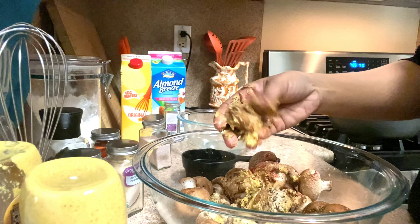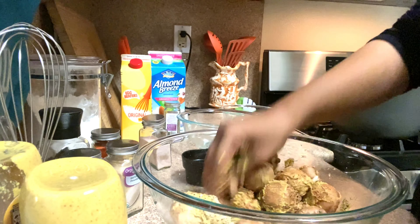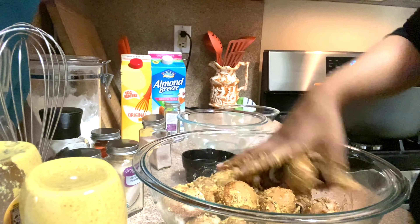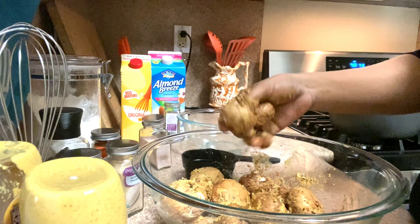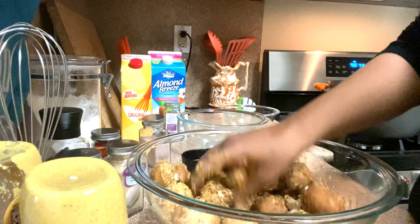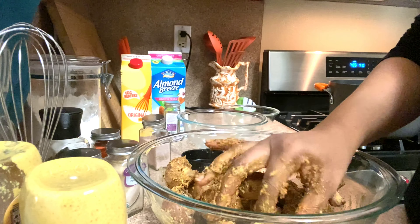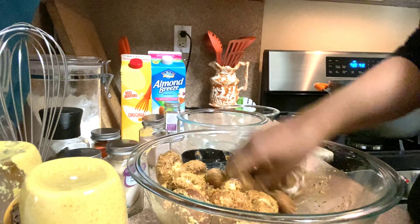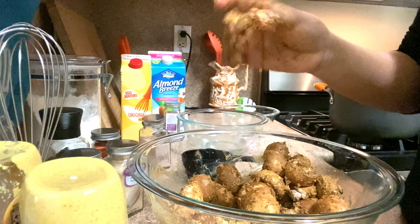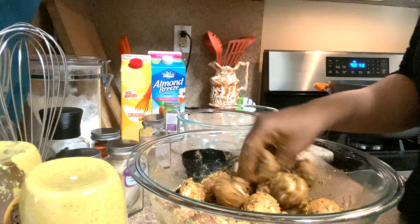Now you have to massage all these seasonings into the mushrooms. Be gentle, but get it in there, because if you're not careful you start to pop off pieces. You want everything to be evenly distributed as much as you can. You can take a little piece and taste it to see if that's how you want your stuff to taste.